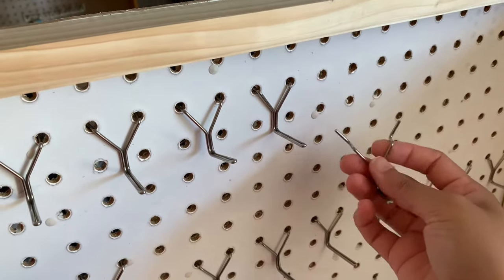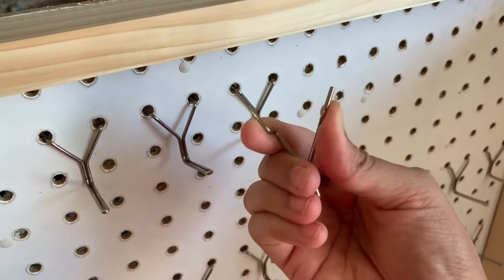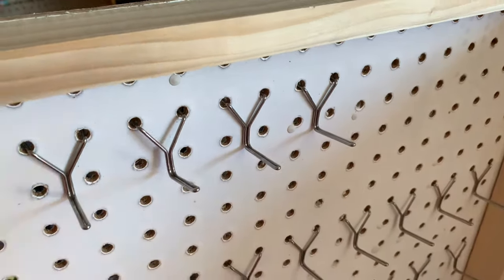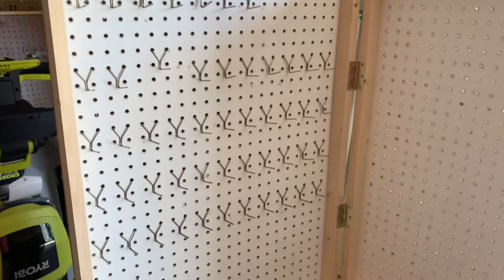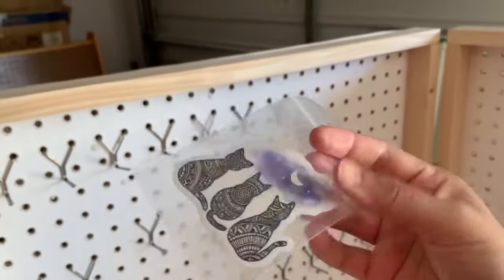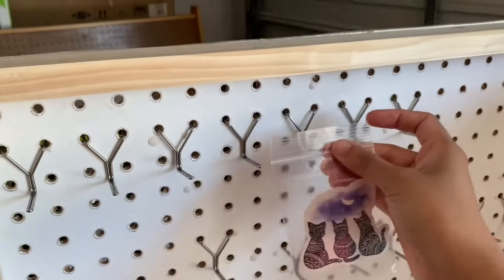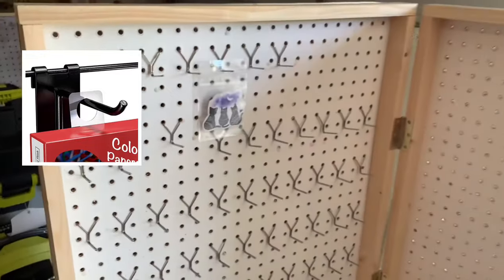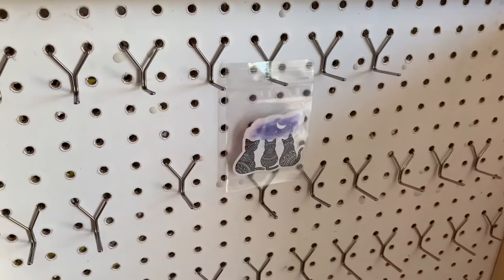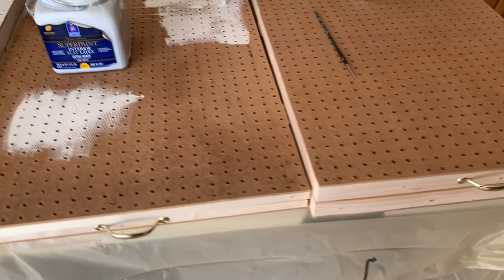This display hook thing I got from Amazon — I'll put the link down below. It was about eight or nine dollars for 50 of them, pretty cheap. I have tons of stickers so I'm trying to fit as many as I can. This side is only for keychains, and on the other side I'm going to put stickers. My plan is to put all the stickers in a baggie like this and hang them there. I'll also link the bags down below if you want to use those.